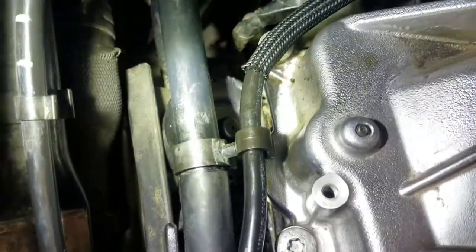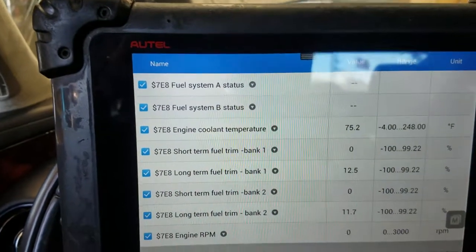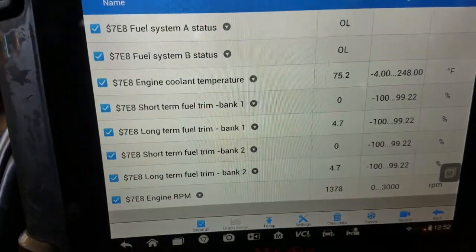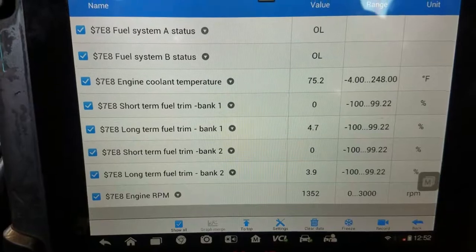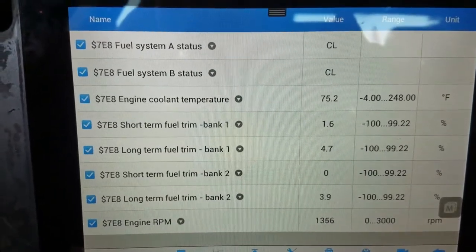I replaced it and I'm about to start it to see how it sounds and check the data to see if it's taking away fuel now. Let me get set up. I'm about to start it after repairs to see how the numbers react. Engine coolant temp is 35, so that's a cold start. We're in closed loop.